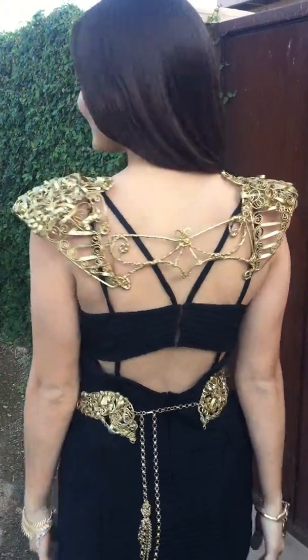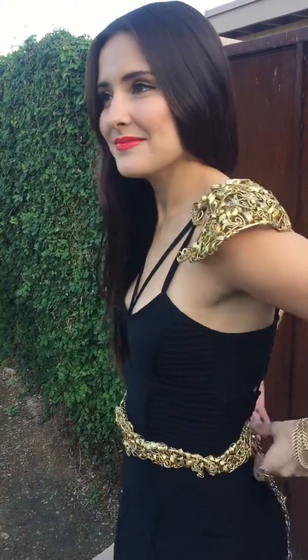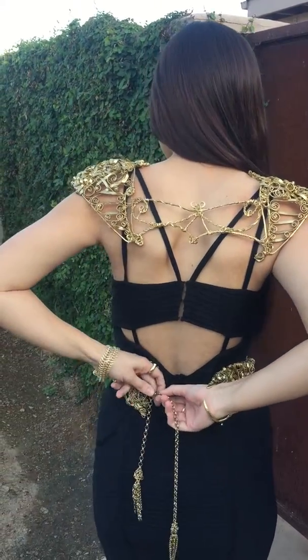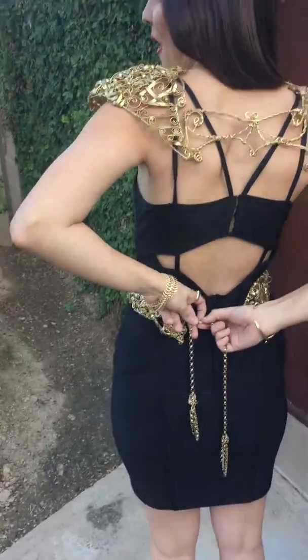How does that feel, Jess? Feels great. Awesome. Alright, and you're wearing our Watchtower belt one way. Let's see the other way that you can wear that belt. It comes with a really simple hook and eye closure in the back — a lobster clasp.